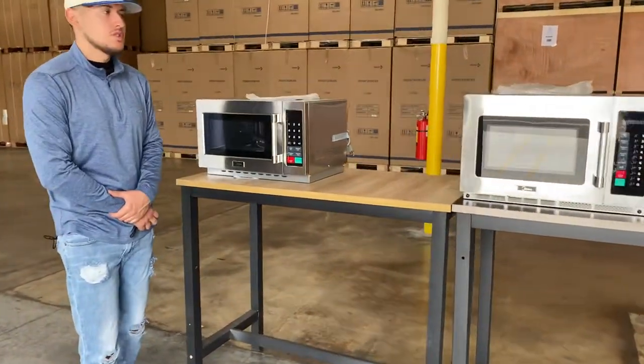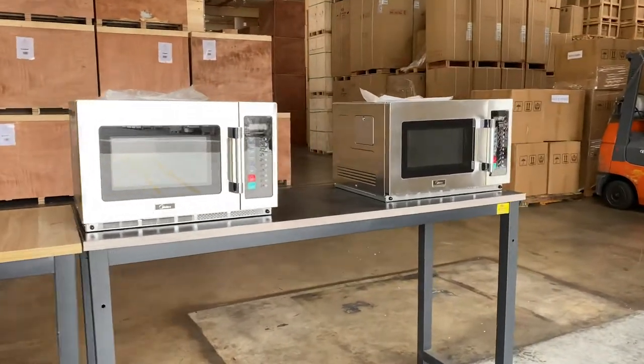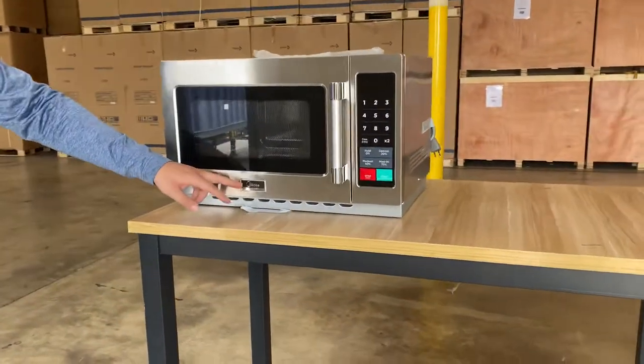Hello everybody, today we're going to go ahead and demonstrate to you some of our brand new items. To my left here, you're looking at our brand new countertop microwave, commercial microwave, microwave oven. We're going to have three different ones, all the same brand. The brand on these is Medea.